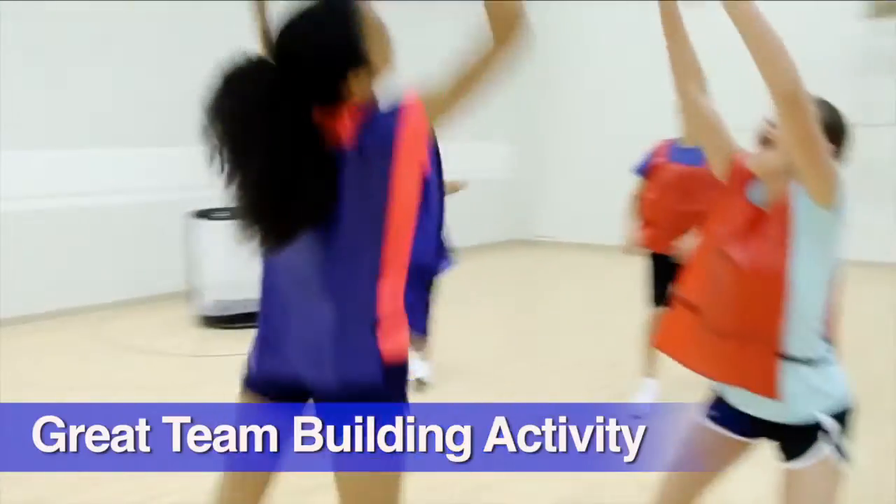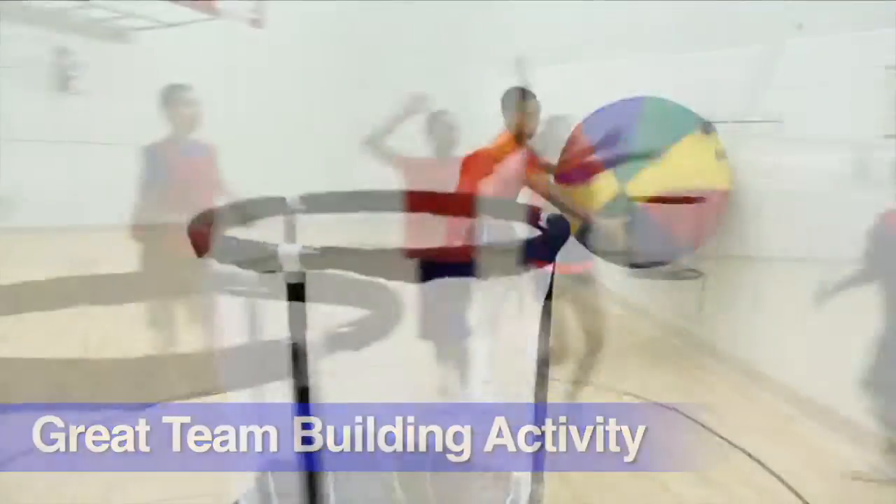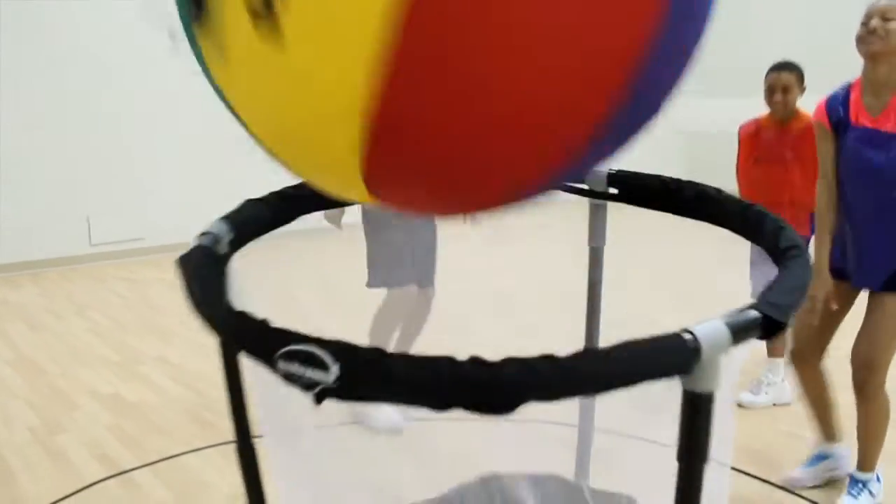Students use the 36-inch cage ball to practice passing and catching skills while advancing the ball down the court into our unique all-around goal.